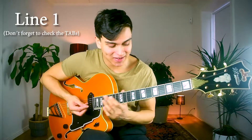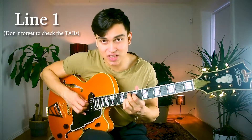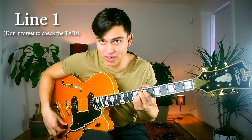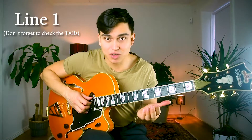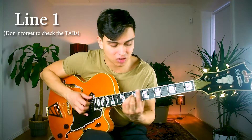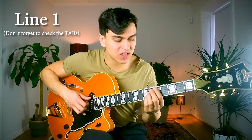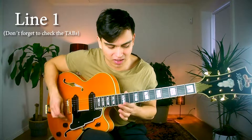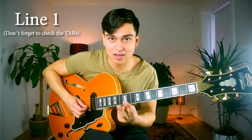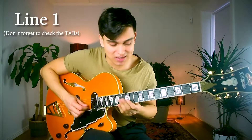Alright, so line number one today. The chords are Bbmaj7, G7 altered, Cm, and F7. As a substitution for the first chord Bbmaj7, we can also use D minor — so instead of Bbmaj7, we think D minor in the beginning. That gives us really good lines to use, and we can repeat the line because we have two 2-5-1s down to the root again.